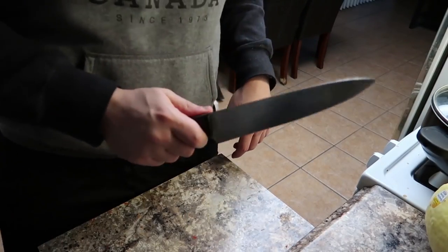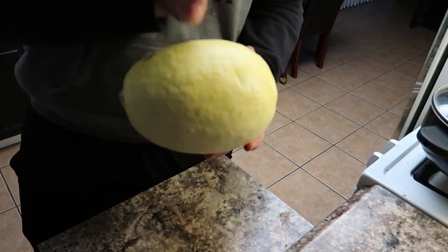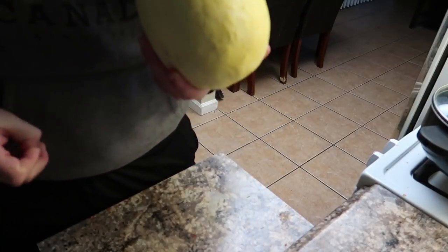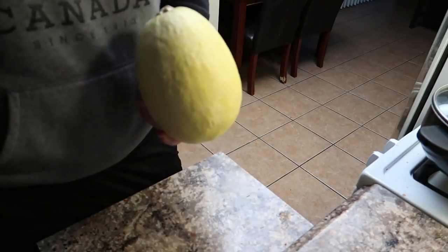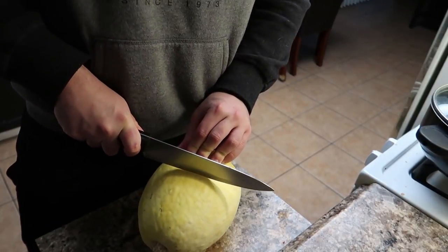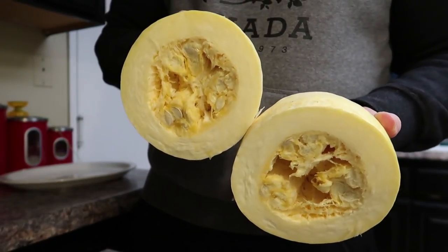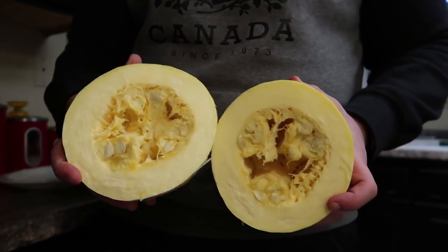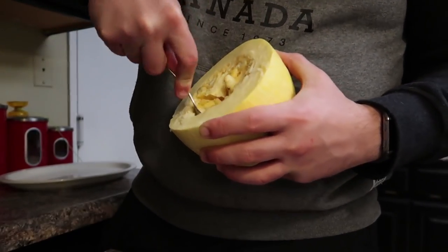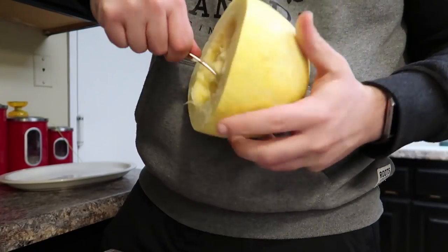One other thing you need is a knife to cut the spaghetti squash in half. We're going to be cutting it horizontally — anyway, we're going to cut this in half with our knife. Got the spaghetti squash cut in half. Next, what you're going to want to do is get a spoon to scoop out all of that from the inside. You aren't going to be using it for anything so you can go ahead and just dump it in the garbage.